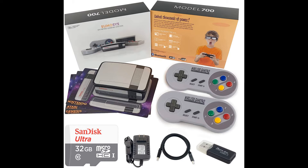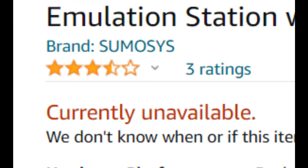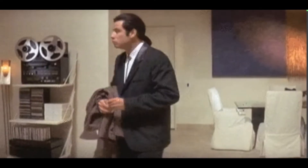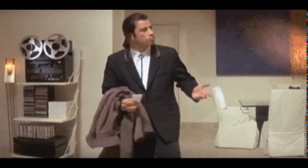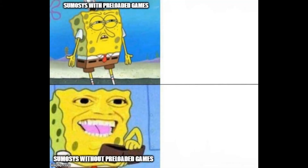Before we jump into things, I'd like to point out that this console doesn't appear to be on sale any longer. The website no longer functions, and I can't find an active listing on Amazon or eBay. So if you're looking for one for yourself, best of luck. I did receive an email from the company back in late March of 2019 stating that the system would no longer come preloaded with games, likely for legal reasons, but with a price drop to $89.99.